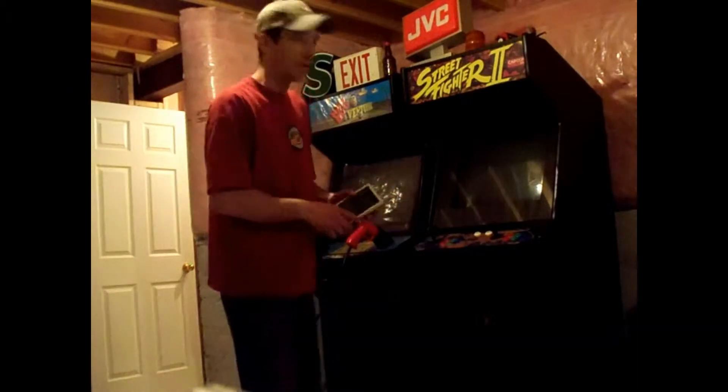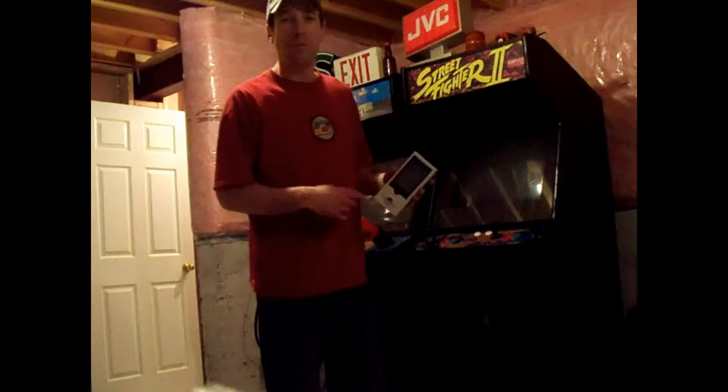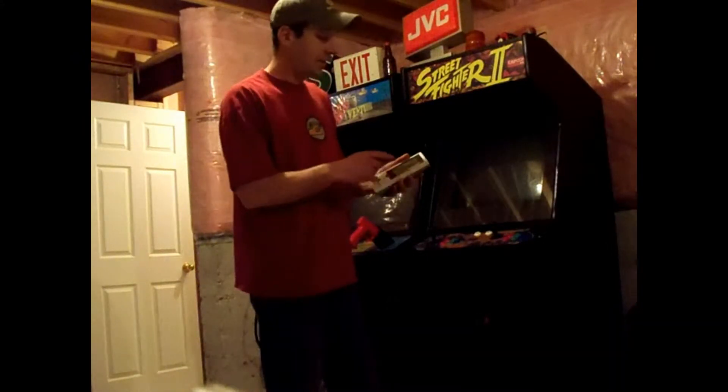Hello and thank you for watching. In this video I'm going to show how much power an arcade machine uses. For this test I'm going to use this little device that shows how much energy is being used in the house at any certain time.